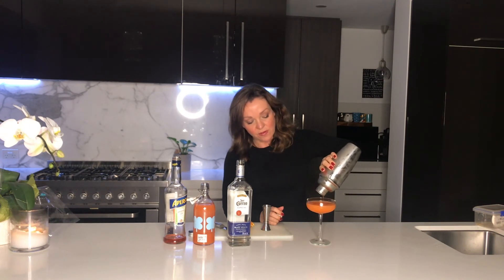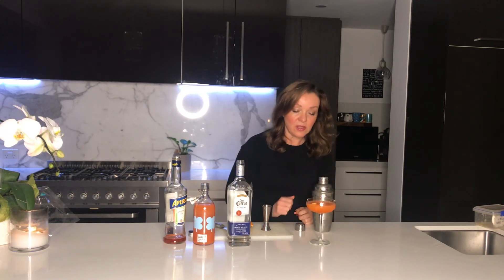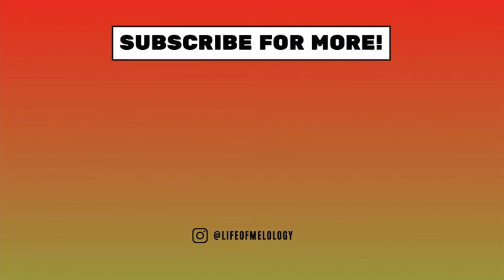It's a lovely refreshing one for anybody who's watching from Europe. A 2-1-2. Enjoy! Thank you so much for watching!